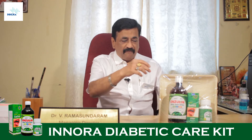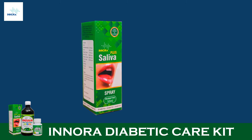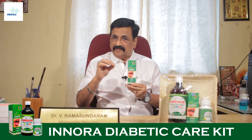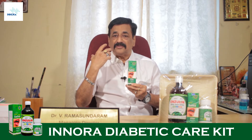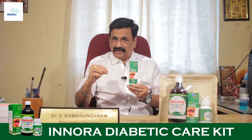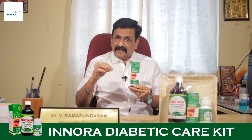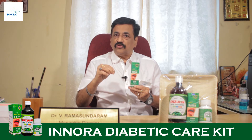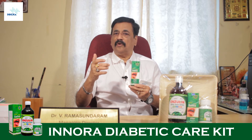The second product offered is Inora Saliva Spray, which is also a natural product. There is a relevance between insulin secretion and saliva secretion. People who are suffering from insulin deficiency — diabetes — are also secreting less saliva in the mouth. Normally, diabetes people have dry mouth.